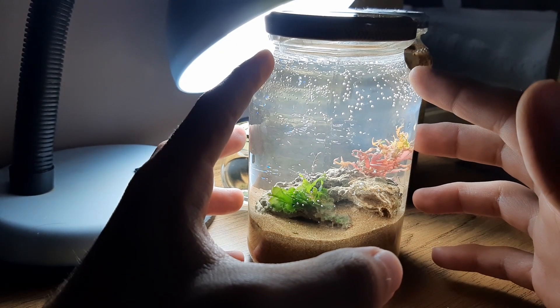O segundo bichinho que eu achei, que é um dos cnidários, ele basicamente fica na pedra com dois tentáculos para cima, mexendo de um lado para o outro. Algumas partículas passam e ele fica mexendo nessas partículas.